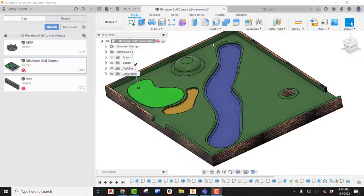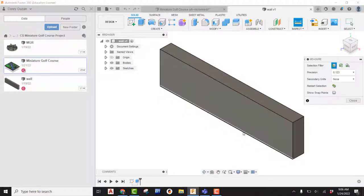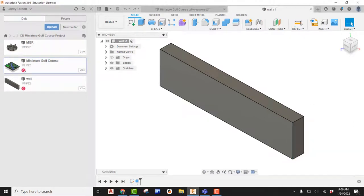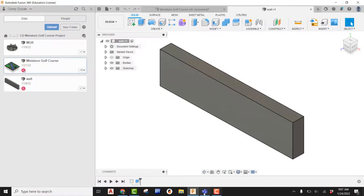I've already created a wall. Let's take a look at the dimensions. When I inspect this, I can see that the length is 48 inches, the wall is 12 inches tall, and the depth is 4 inches. So 48 inches and 4 inches are what I really need to be focused on.